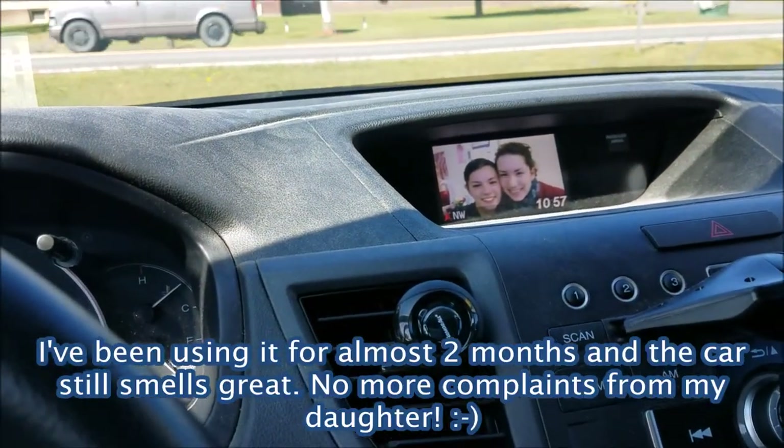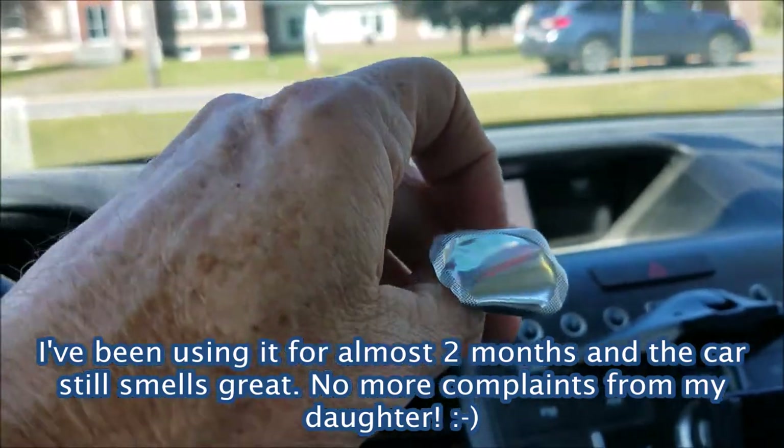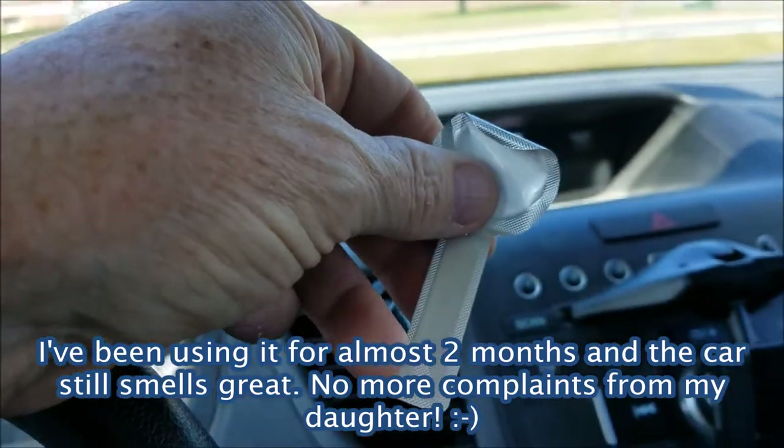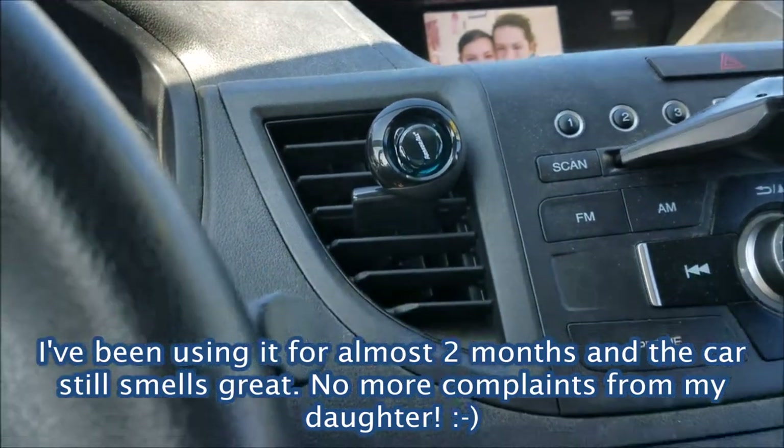It's actually a very nice smell. You can actually smell it if you just smell the tab. But let's leave it on here for a little bit and see how it works.